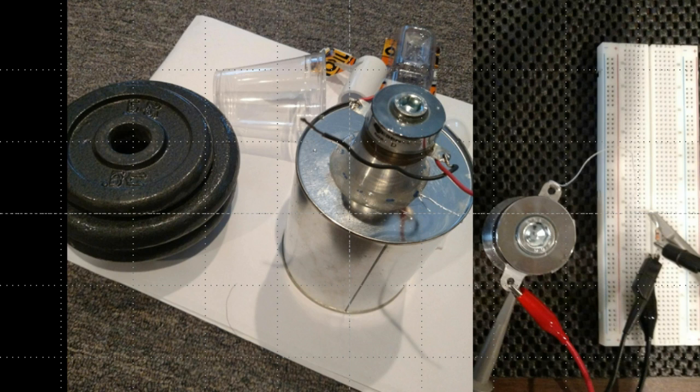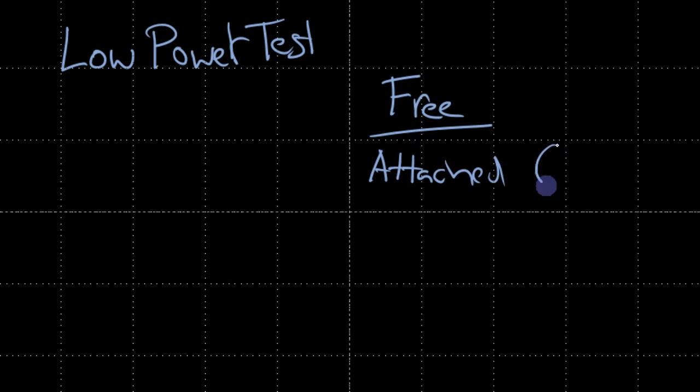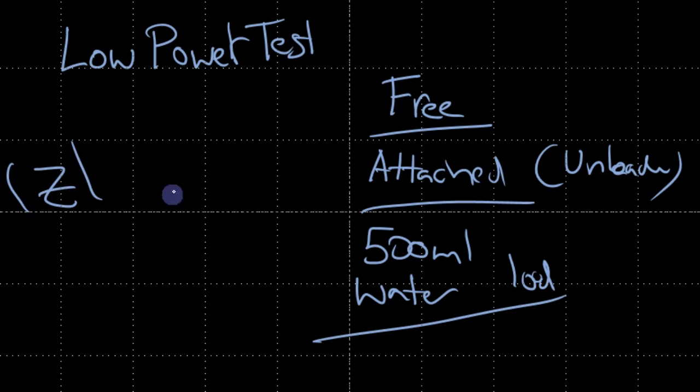That brings us to the end of this lecture. In the next part of the project, I'm going to describe low-power testing. In the last lecture we developed different programming tools to characterize the transducer, and now we're going to characterize the transducer in three ways: first, free by itself as we've already done; second, attached to the paint can — unloaded; and third, after attaching it, with 500 milliliters of water to load the situation. We'll analyze impedance versus frequency. I'll see you in the next lecture.